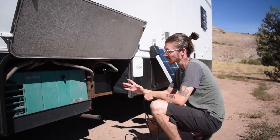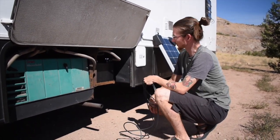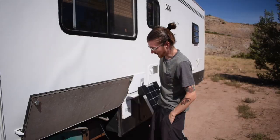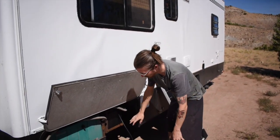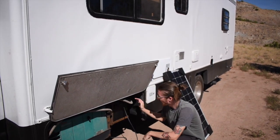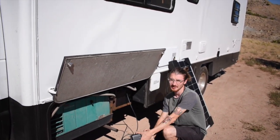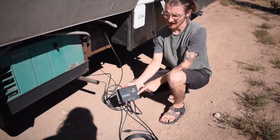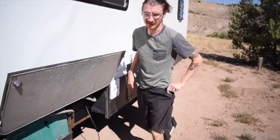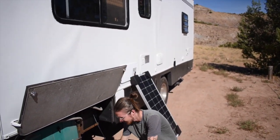It's important to connect the controller to the battery first — I've seen people connect the panel to the controller first, and you're definitely not supposed to do that. I've got these hooked in and wired the same way as to the RV, with positive from the back battery and negative from the front. Then I want to go into the controller and set the battery type. These two batteries are flooded batteries, and it's color-coded, so I'll set that now.